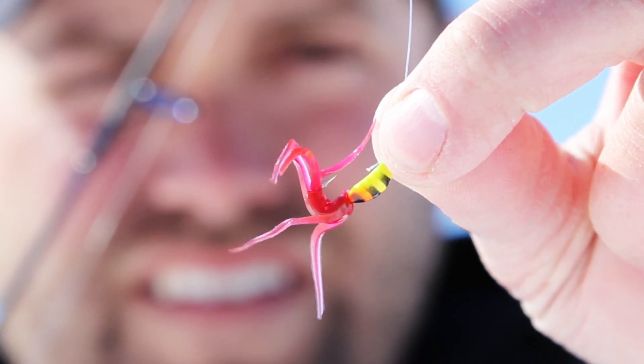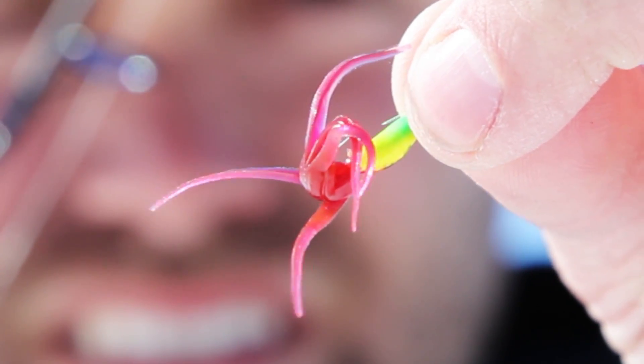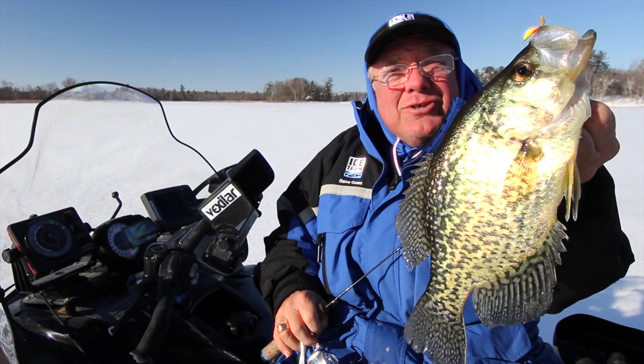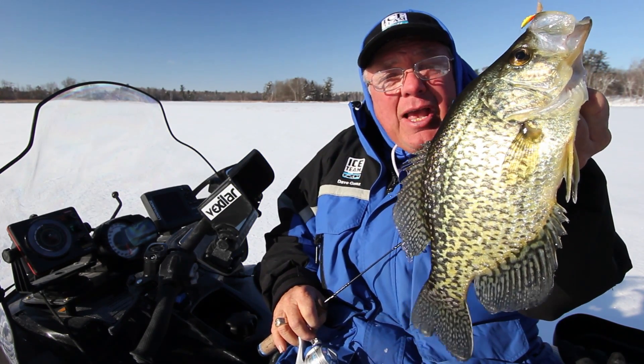Tip the Magadrop with your favorite Euro larva or Maki plastic and arm your fishing arsenal with some new ammunition. With its lifelike construction and high-tech design, the Magadrop will put monster fish on the ice just like this.